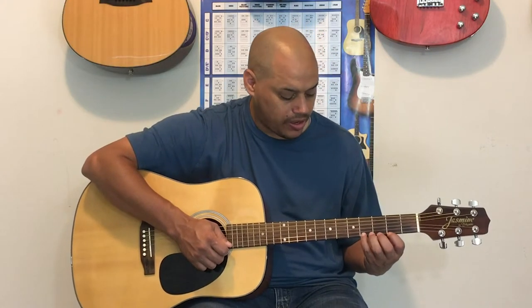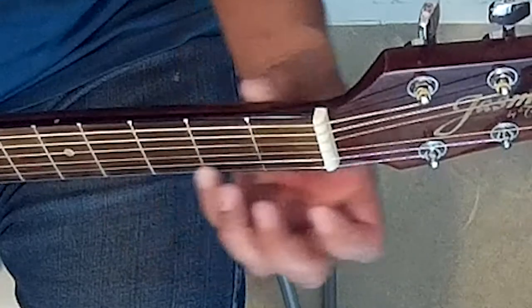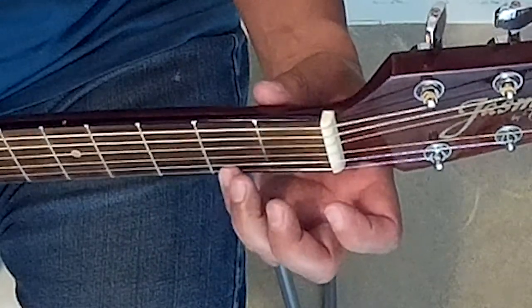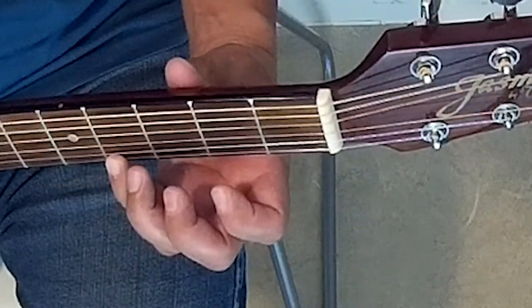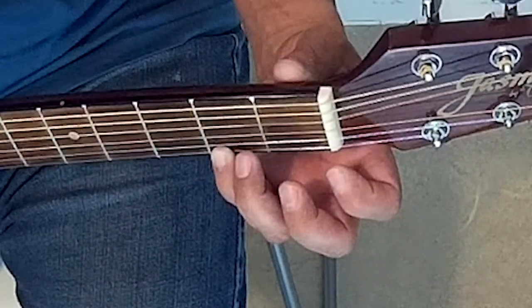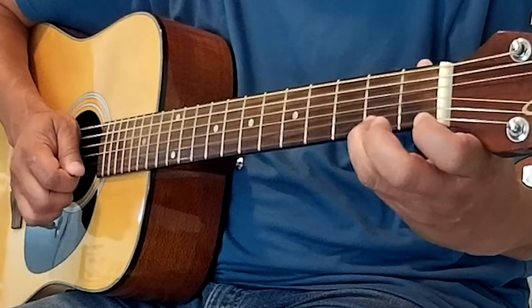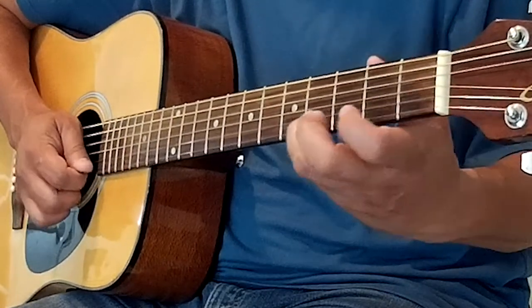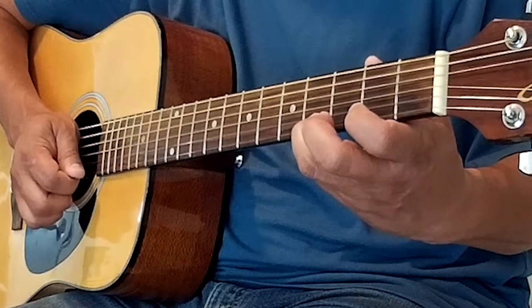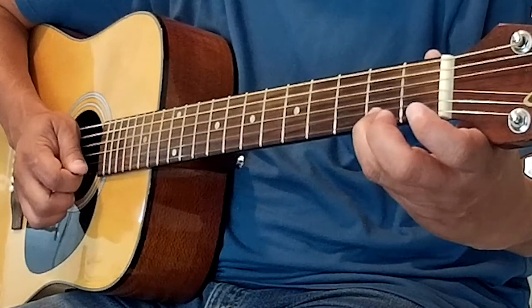Now we're going to do that with our pinky. One, two, ready, go. Merrily We Roll Along, Roll Along, Roll Along, Merrily We Roll Along, O'er the Deep Blue Sea.